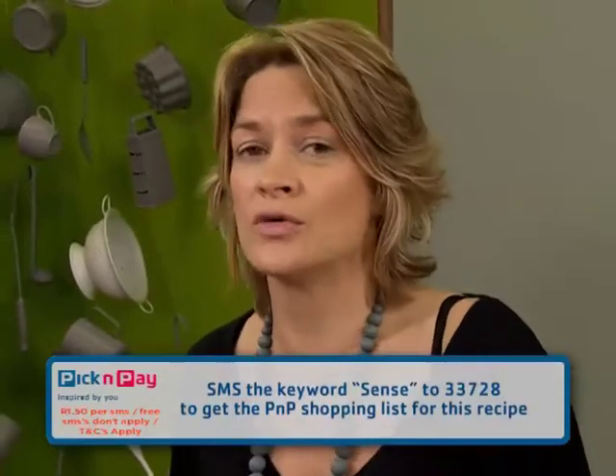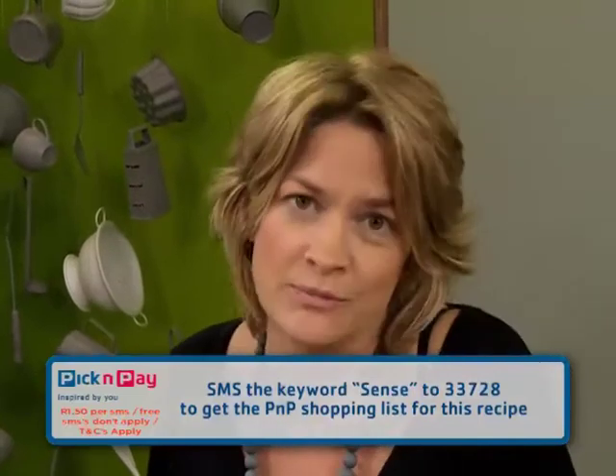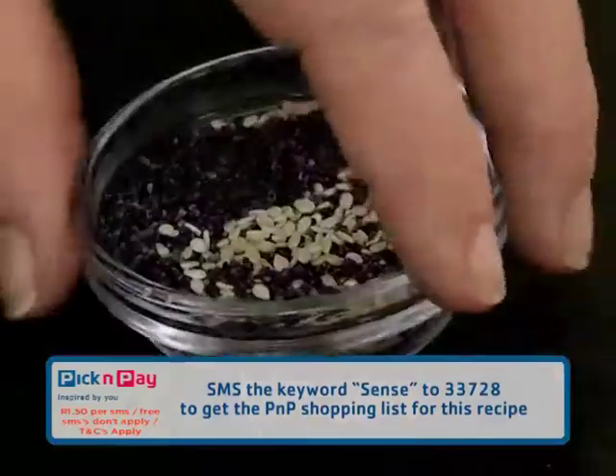Talking of ingredients, if you'd like those downloaded to your phone, the keyword is 'sense' and the number is double-three-seven-two-eight. And if you want this incredibly simple recipe, just go to pnp.co.za.